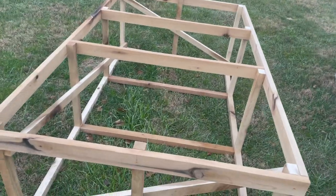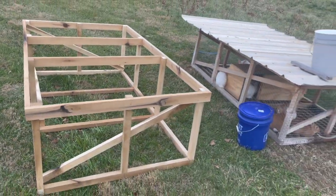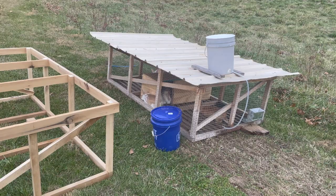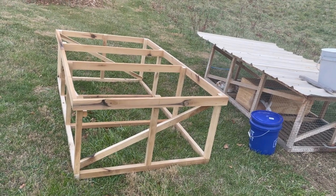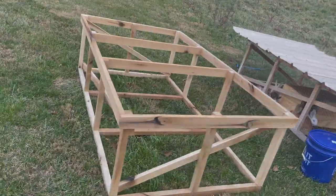Brad Cox here with Cox Homestead. I just finished building this frame for our rabbit tractor — it's the Polyface Designs rabbit tractor. It's the second one I've built. You can see the first one there. We've probably had it for at least six months and it's held up wonderfully. I want to go over a few things I've learned after having built a second one — some tips and changes we're going to make.